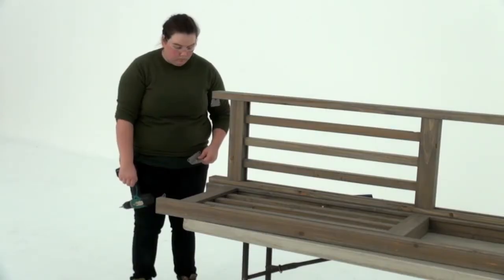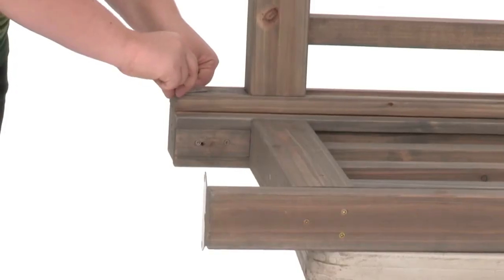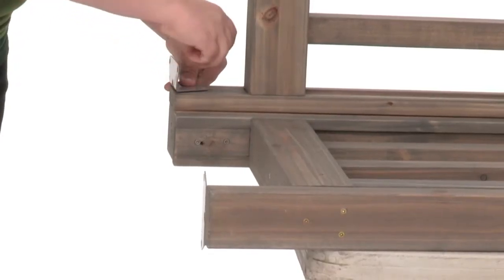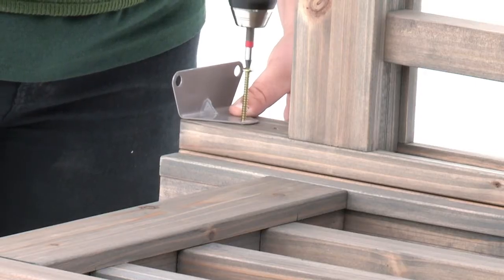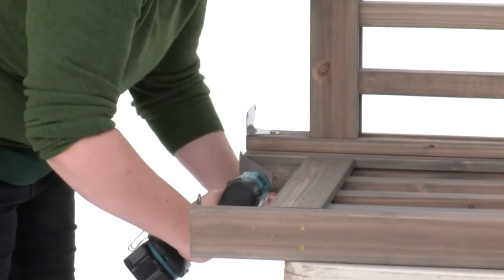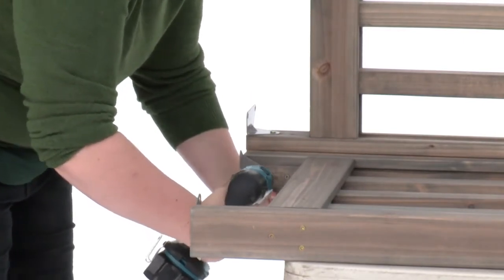Continue to work on a flat surface for this part. Position a room L-mount on the inside of a corner panel post so that it's flush to the bottom. Attach it with a pan screw. Attach a room L-mount to the other corner panel post in the same manner to complete the corner post assembly.